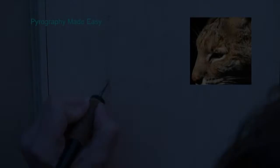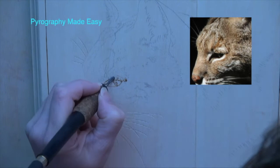Hi. Welcome to Pyrography Made Easy. I'm Brenda. In this time-lapse episode I'm going to share with you the Bobcat artwork that I did. There is a tutorial version of that and I'll put a link to that in the description below. Well I hope you'll enjoy the video.